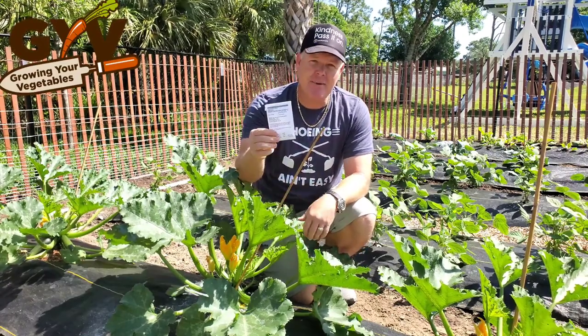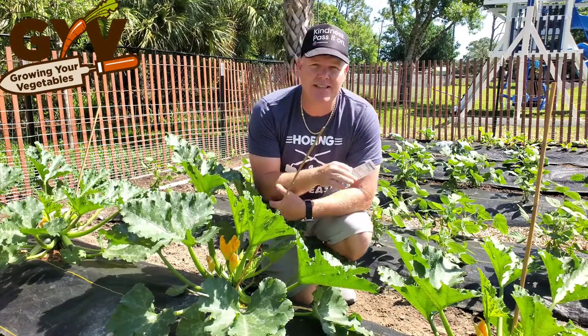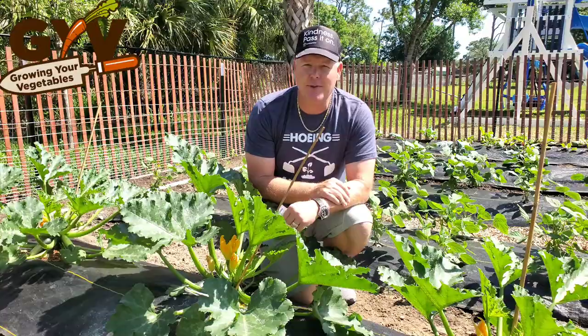So if you're thinking about it, Harris Seed Company — the Squash Cash Machine Organic F1 Zucchini — highly recommend. Check them out, and I'm going to do some close-up videos for you so you can see the plant up close and go from there.